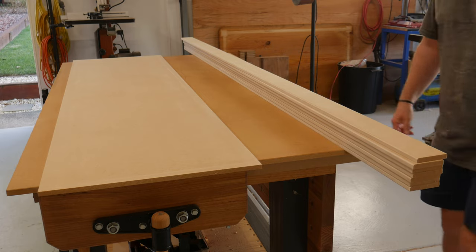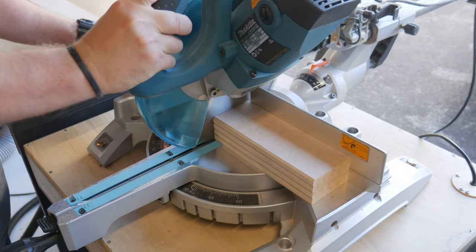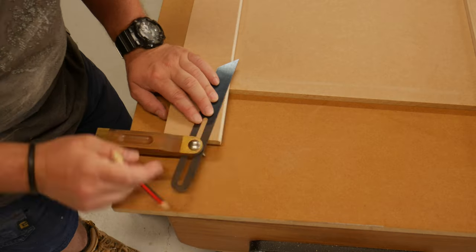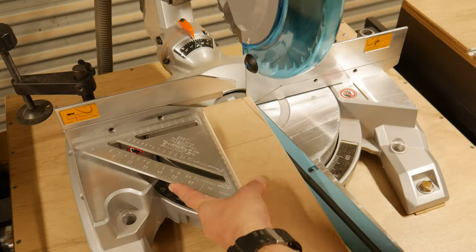After all the strips were made up, I started on the side panels, cutting them to length and laying out for the tapered legs. This angle was transferred over to the drop saw and the taper cut.